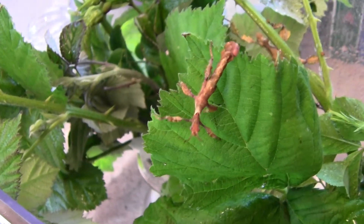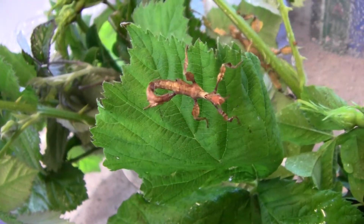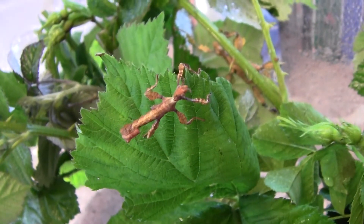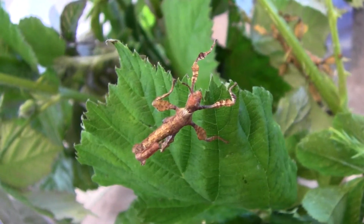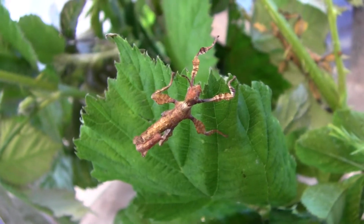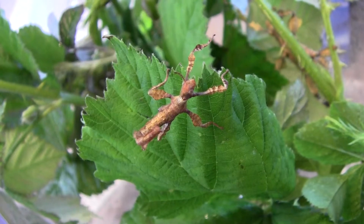This is the female we've had hatch out that's supposed to be of the lichen form. Usually the ones we have are kind of a beige colour. She already has some markings on her legs and abdomen, so it could well be that she will develop a different colouring.